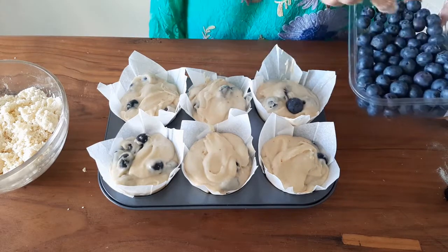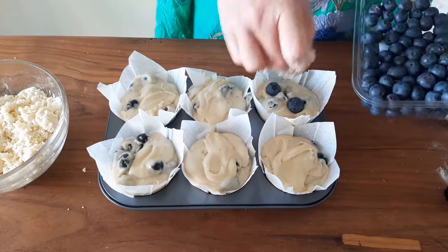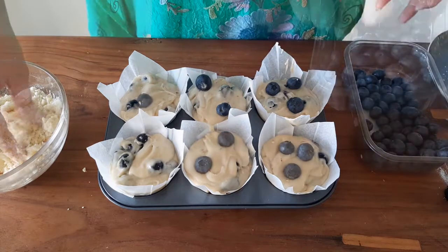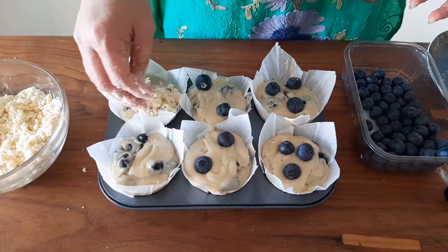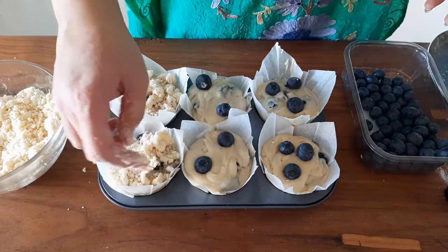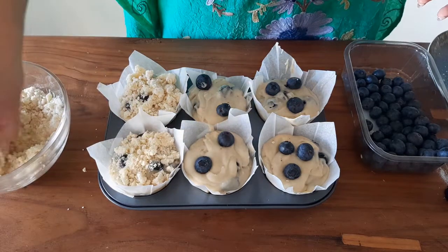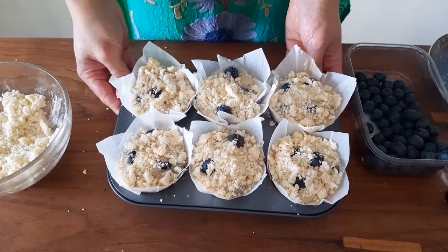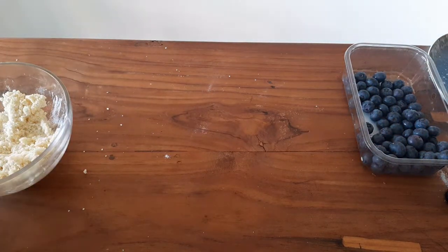Arrange a few berries on top of each cupcake — don't skip this step. When the berries heat up and burst, they leave a beautiful color on top. Drop the streusel crumble on top, trying not to cover the blueberry — put the crumble around it. Bake these at 150 degrees Celsius for about 25 to 30 minutes. At around 20 minutes, the cupcakes look pretty much done — give it another 5 minutes then take them off. Keep an eye on them and do not over-bake.